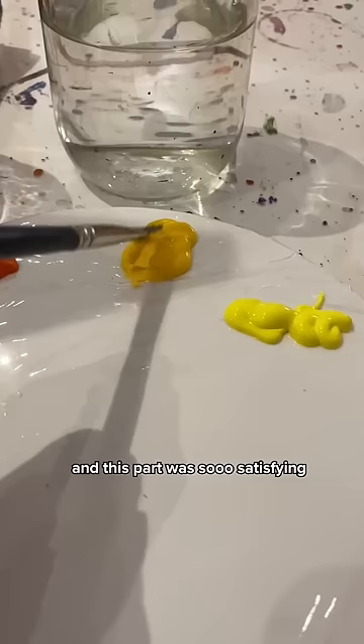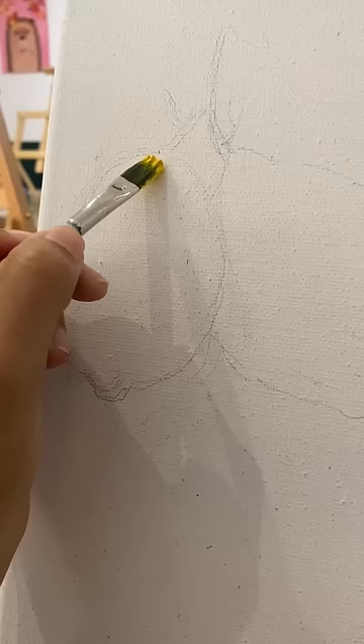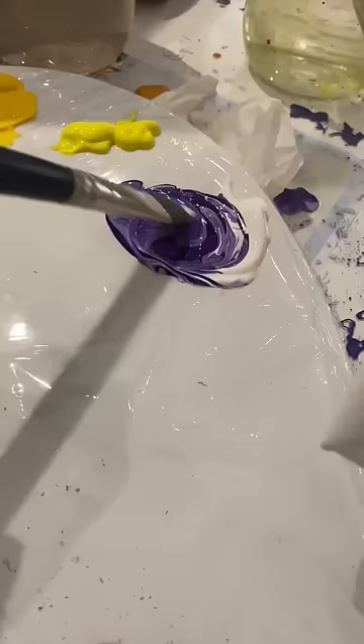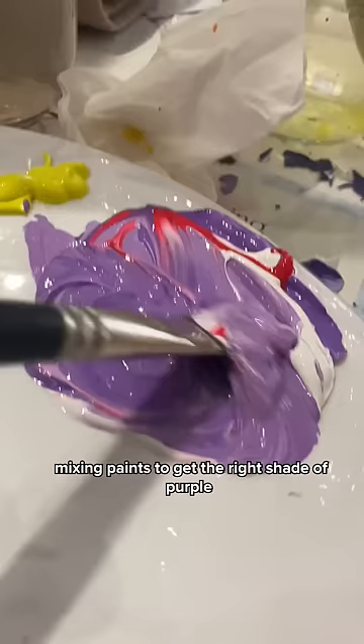After sketching the outline, I got my paints and this part was so satisfying. The whole process of being creative without any distractions is also very calming. The really challenging part for me was mixing paints to get the right shade of purple, and after three hours...